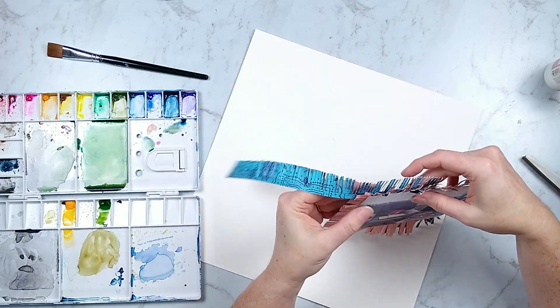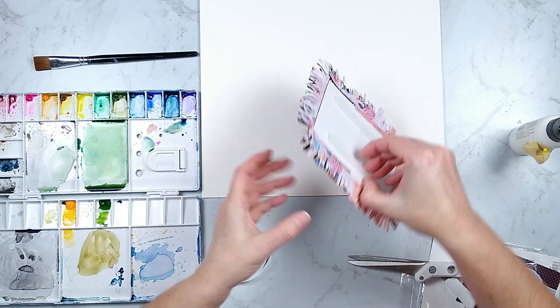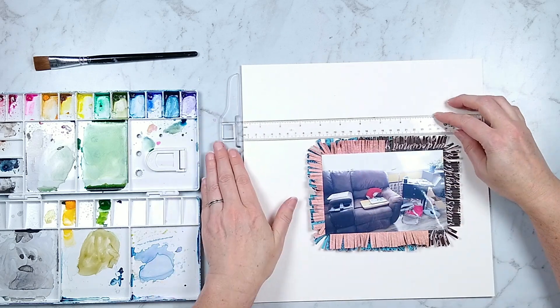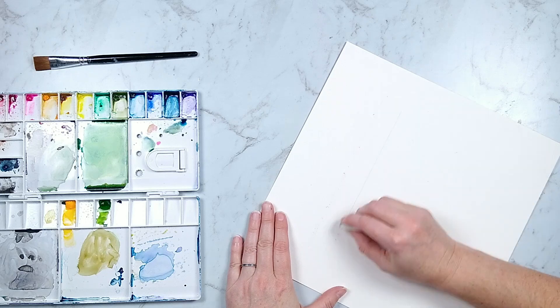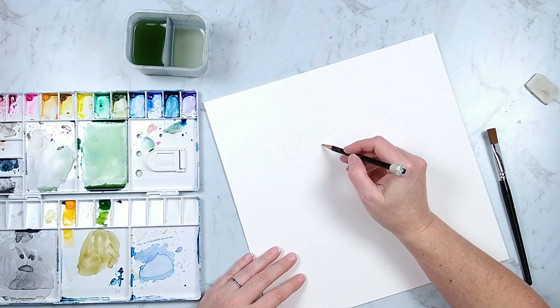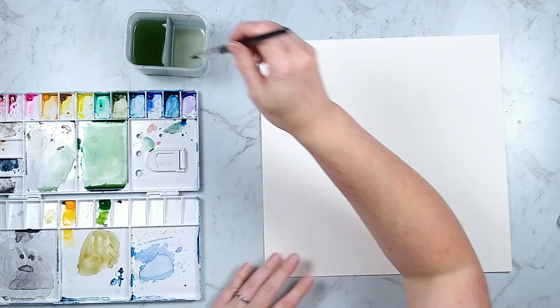I'm going to go ahead and pop up that photo on my page because that fringe does create a thickness that's a little difficult. Then I'm going to move on to the watercoloring. Up here at the top I gave myself some nice straight lines in order to write my title onto this page, and then I'm going to gently erase most of that pencil line so I can barely see it.